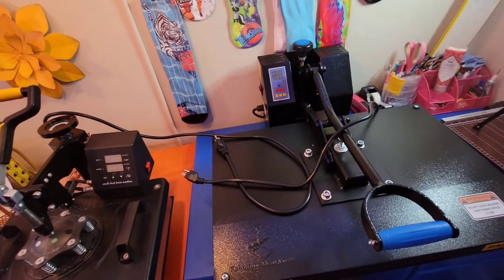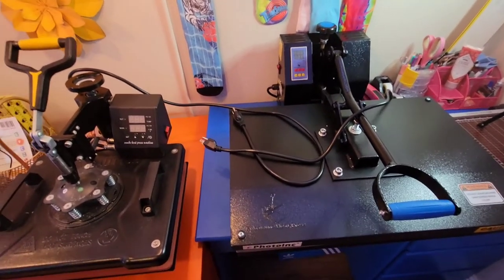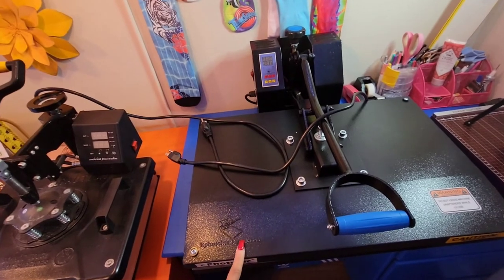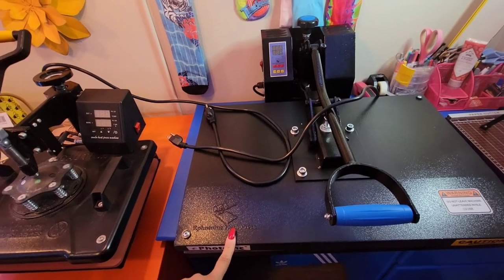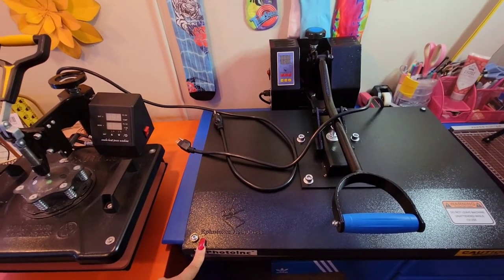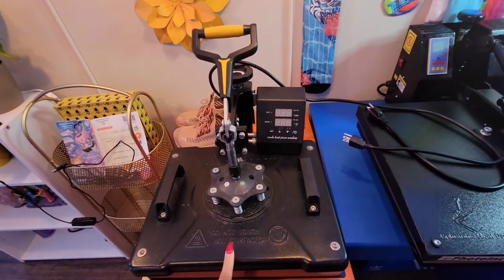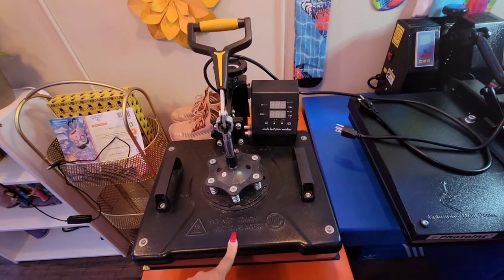I could not purchase another one because you can't do any big purchases when you are in the process of buying a home, so I had to wait. Now that we're here I was able to buy my baby back and it is bigger and better. It is a Phototonic 16 by 24 heat press, also purchased from Amazon.